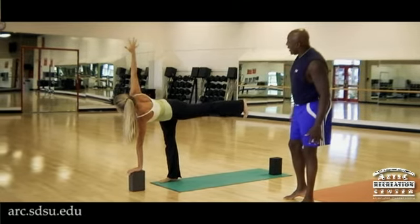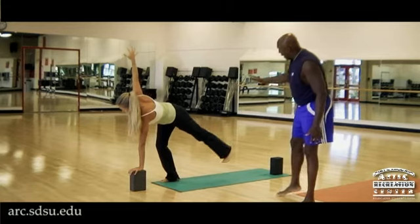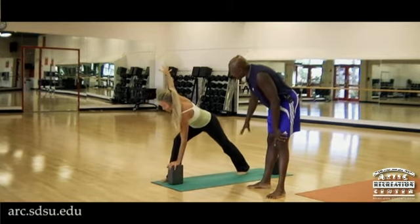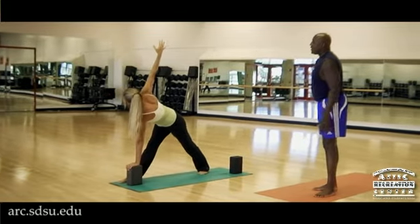Now in the Kamala pose, she's going to bend the standing leg and let the back leg drop down, then she's going to step back, bring the block with her, and she's going to do Parivrtta Trikonasana.